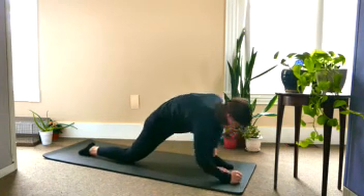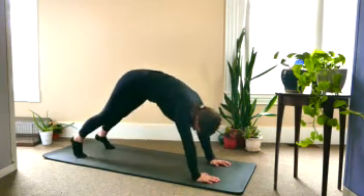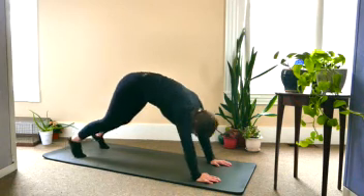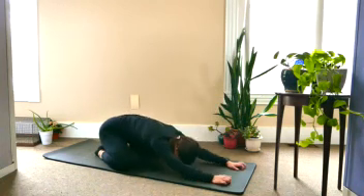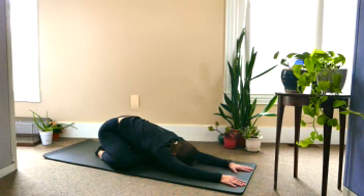Coming back up onto the hands and bringing the hands to either side of the front foot. Stepping back and coming into your down dog. Taking one nice big inhale and exhale here. And then dropping the knees down to the mat, spread them nice and wide, bringing big toes together, and push back into a child's pose, stretching the arms out long. Taking a few more deep breaths. Thank you for joining us today for our hip opening series. Peace.